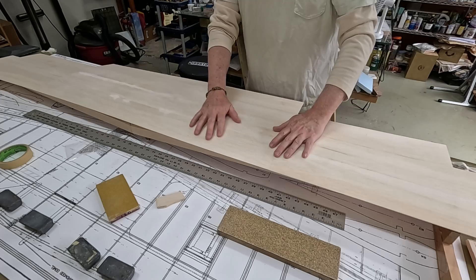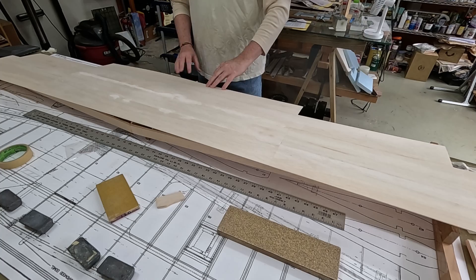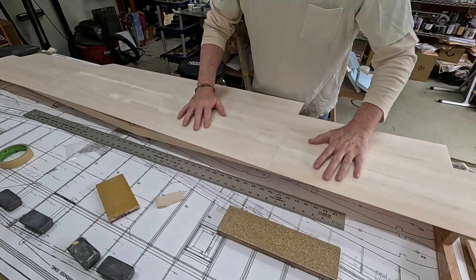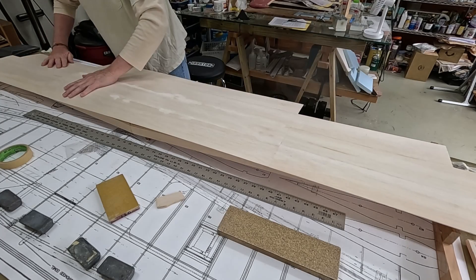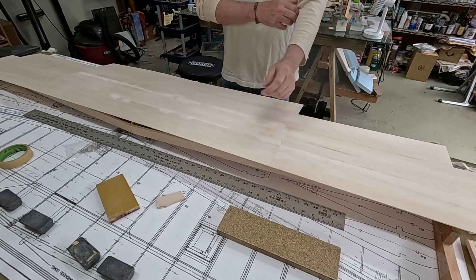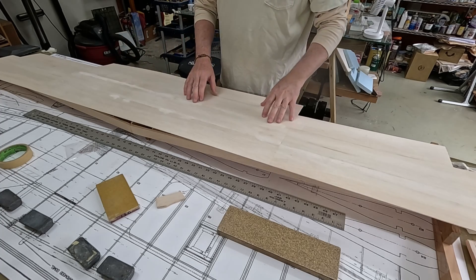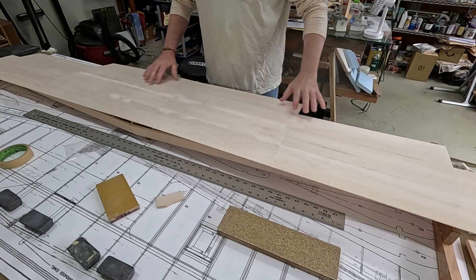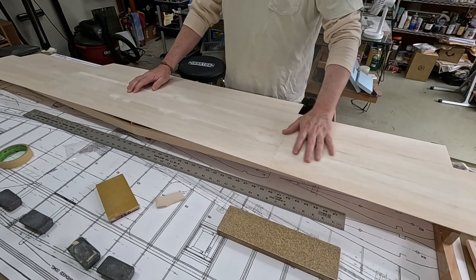It seems pretty nice — everything is covered except for a last little bit right here, which I'll fill in with some scrap. It lays pretty well. I've already added some filler to a few low spots; now I need to come along and sand the whole thing and get it as smooth and level as possible.